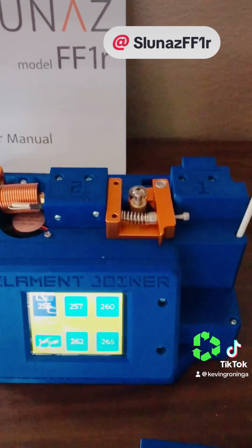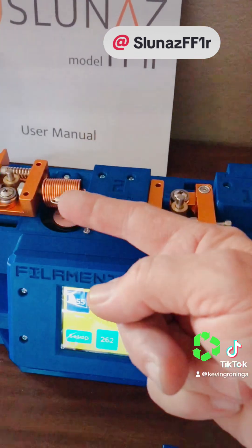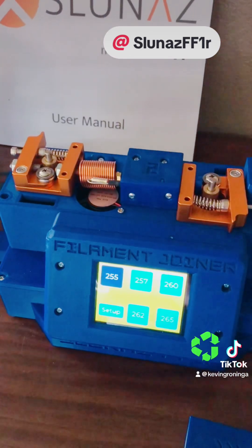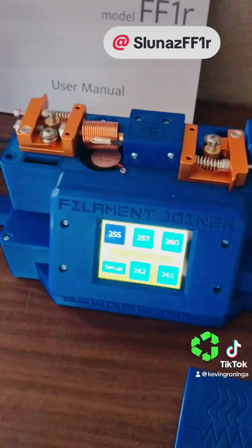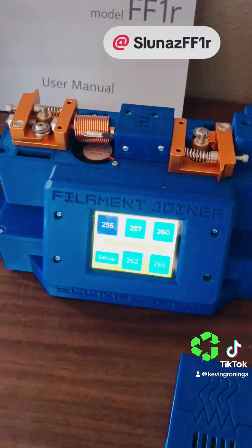As we put the filament in over on this side, it'll be fed through. The two ends will come together here and be joined. What's cool about this is we can also apply different firmware and it can be used for a lot of different types of filaments.